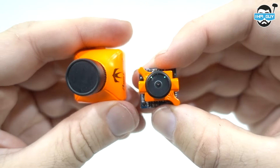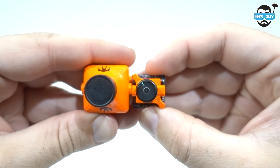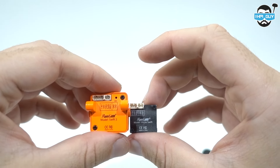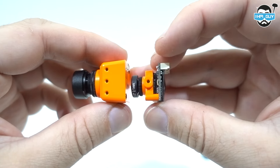Let's bring in a normal Runcam Swift for a size comparison. As expected, the Micro is smaller in every dimension possible. Now let's measure it up against a Swift Mini — again, the Micro beats it in all dimensions.